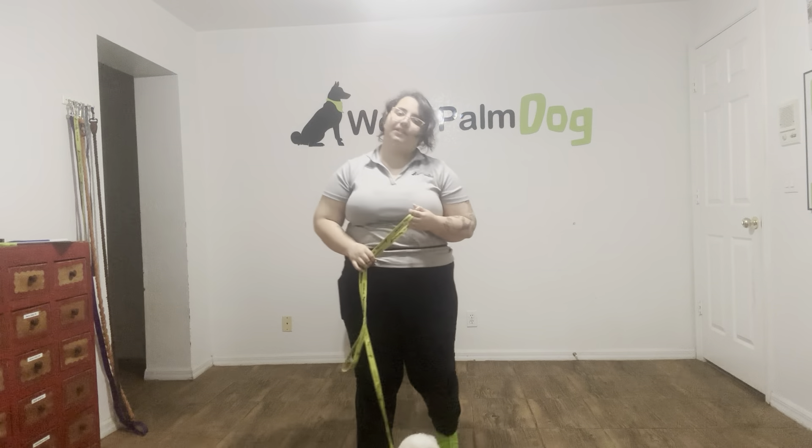Hello, my name is Caitlin with West Palm Dog, and today I'm here with Scooter and we're working on her sit. Sit is a command that a lot of dogs learn accidentally — they figure out that if they sit in front of you they can get food, attention, or anything else. But it's still important that Scooter understands when we're asking for a sit as a cue, so it happens on our terms.